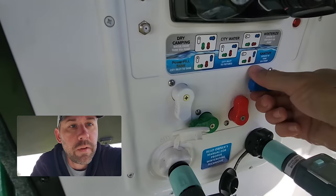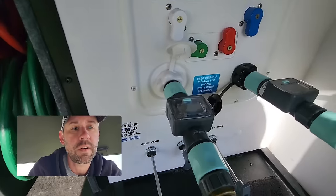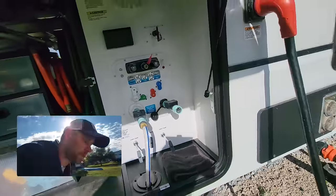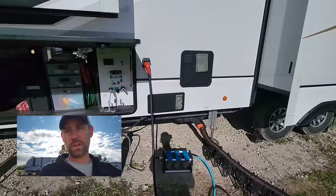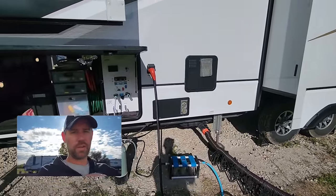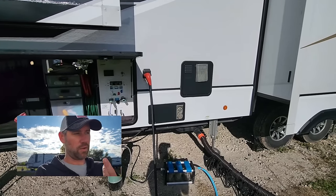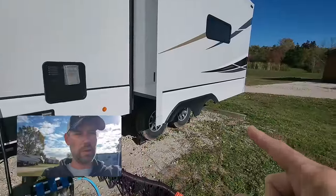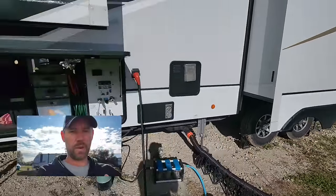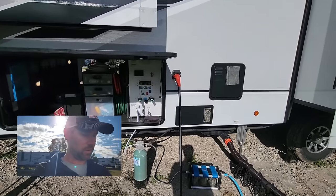Now I'm going to fill the fresh tank — about 40 gallons. I know exactly how much I'm putting in because I have this water flow meter. If you don't have one, they're really handy — I'll leave a link in the description. They're on Amazon for only a few bucks. It tells you exactly how much is going in, because on your sensor you really only get one-third, two-thirds, or full.